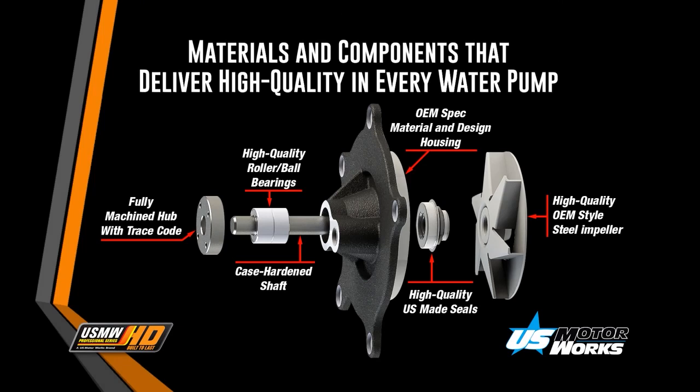Here you can see an illustration of a water pump and all of its components. All of our heavy-duty water pumps are made from these high-quality materials. Please watch the assembly of one of our heavy-duty water pumps.